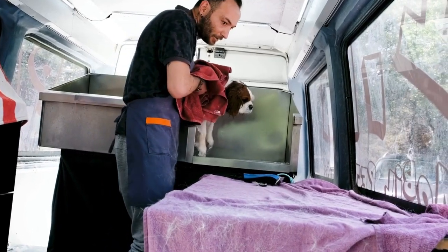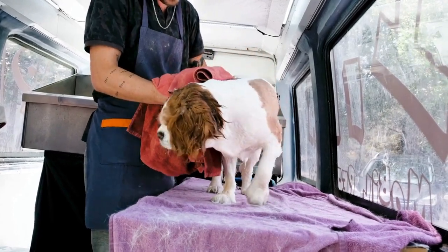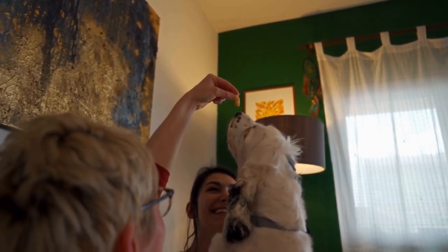Remember to be patient, consistent, and always reinforce positive behavior. With time and practice, your English Springer Spaniel will view their crate as a safe haven and enjoy the many benefits it provides.